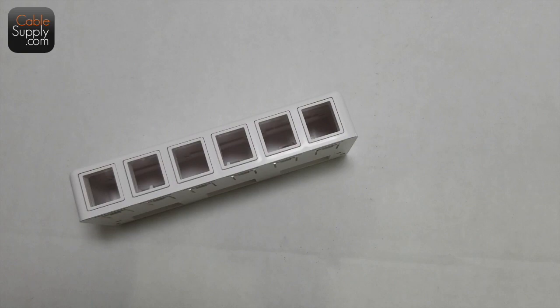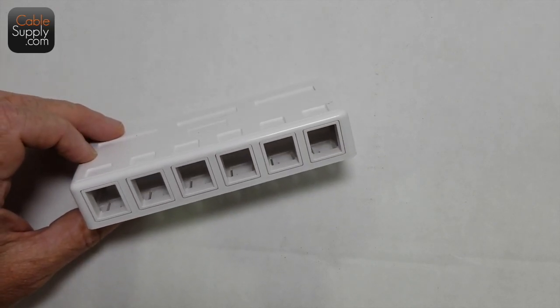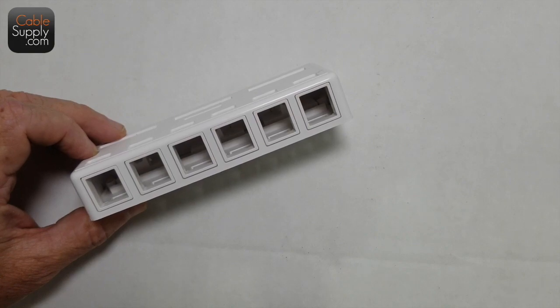Hi, this is Jim with CableSupply.com. Today we're going to look at something that can save you a lot of money if you're cabling your house. If you want to set up a network in your house, it's a do-it-yourself type of thing — it doesn't take a lot of skill, experience, or expensive tools to put in your own network. In this case, I'm going to turn this surface mount box into a very nice professional-looking patch panel.